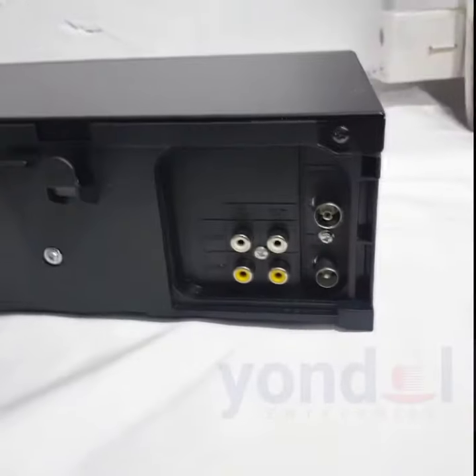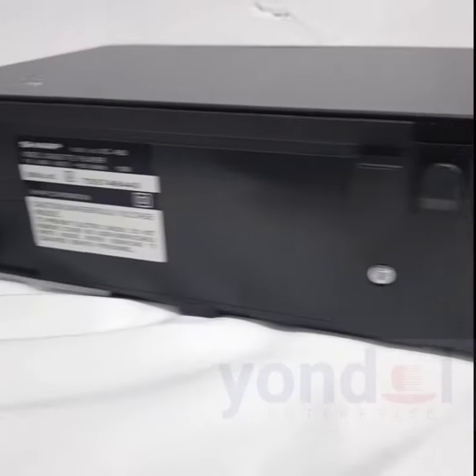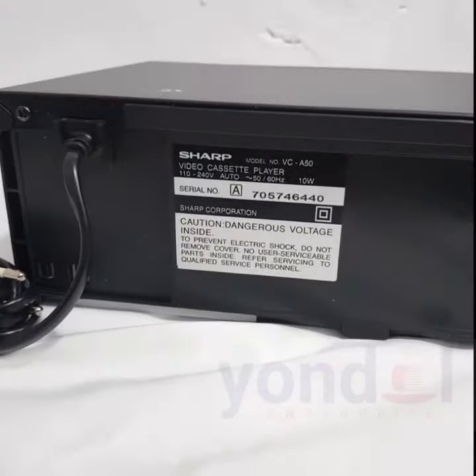From the rear, we can see the AV in and AV out, the RF connection, and also the line out, with details of the model number and the serial number.